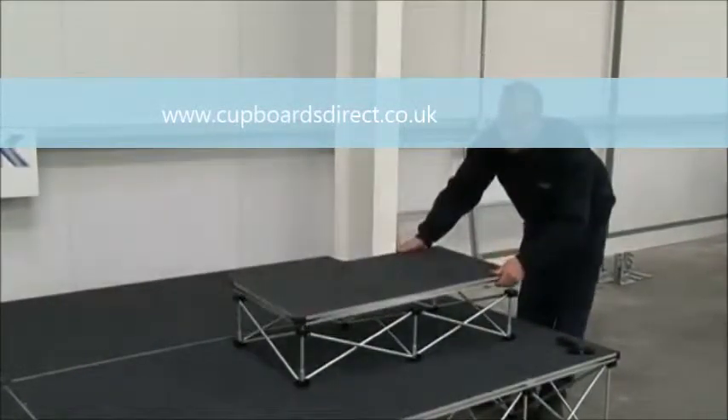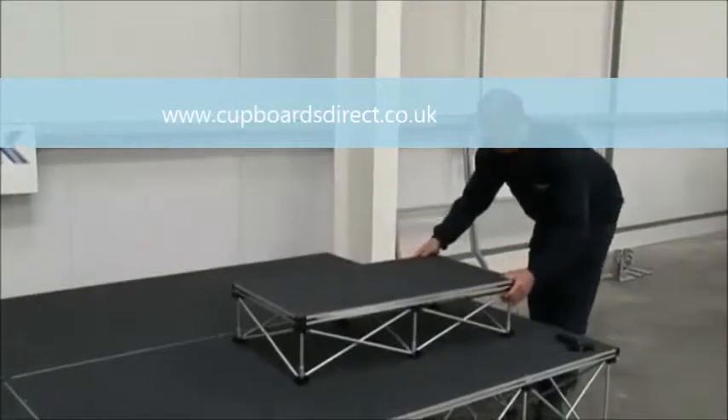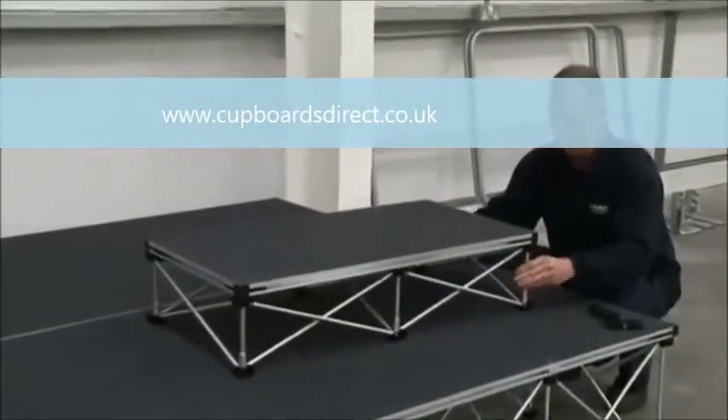Place the deck on top of the riser and tighten using the allen key provided, or by twisting the riser tube on each corner.